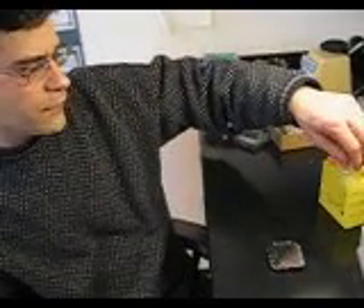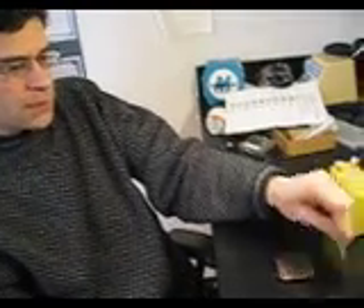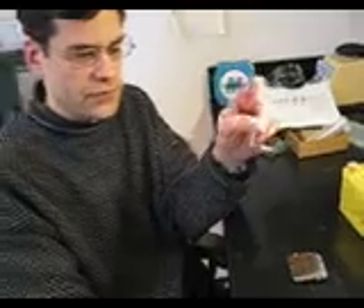We just finished preparing 5 microliters of analyte in 5 microliters of matrix in this tube. I'm just going to hit it a few times to knock the little droplet down to the bottom of the tube.